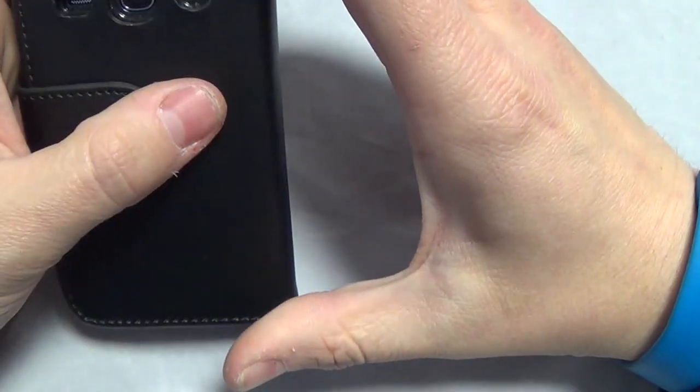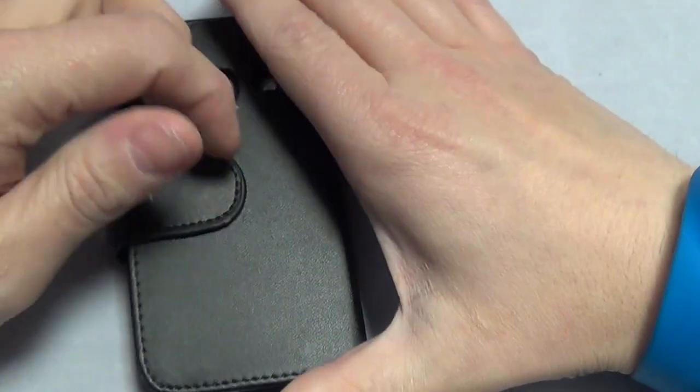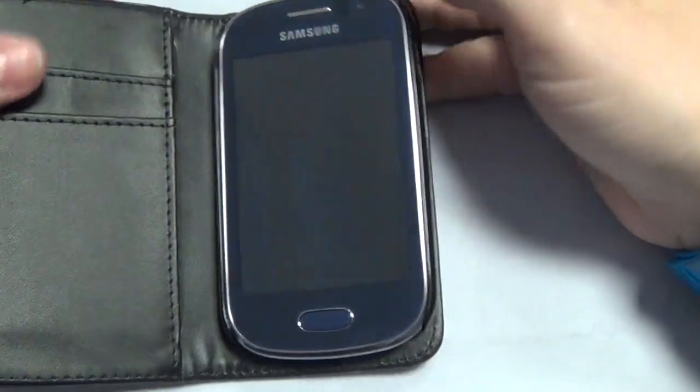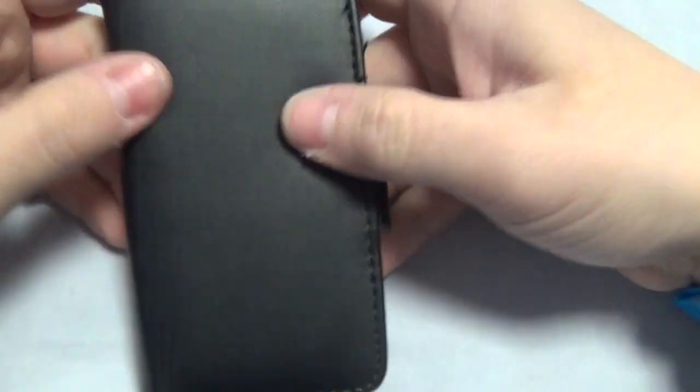This is basically a way of not scratching the screen and keeping your phone nice, instead of having scratches or maybe even smashing it. It's a great little case — you can pick these up on eBay for around three pounds.